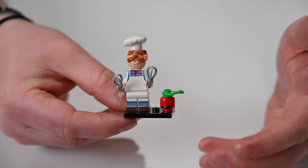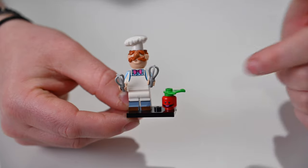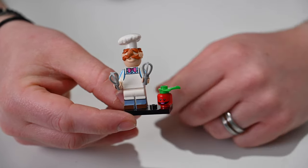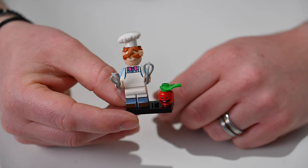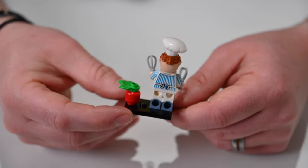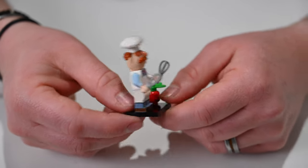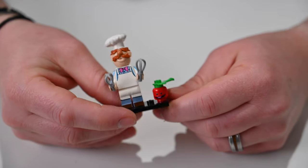Then we have one of my favorite characters, the Swedish Chef. He's got his whole hat on and comes with two whisks to hold in his hands, plus some fruit — an apple with a face on it — that he's going to cook up. He's got his apron and you can see all the detail on him, including his gigantic mustache. I will refrain from doing my Swedish Chef impression.